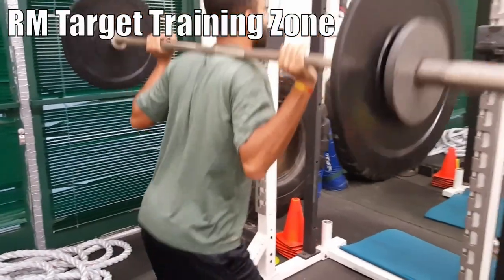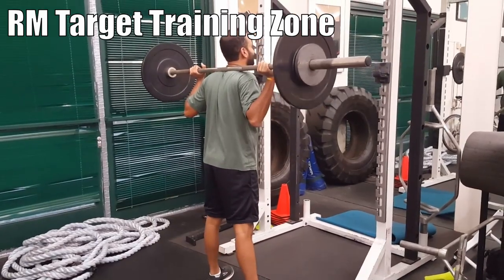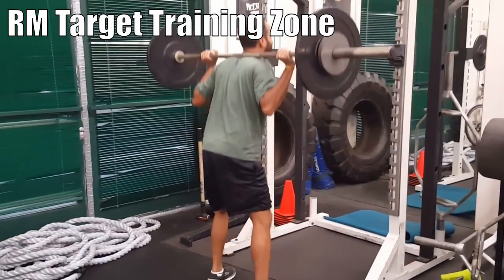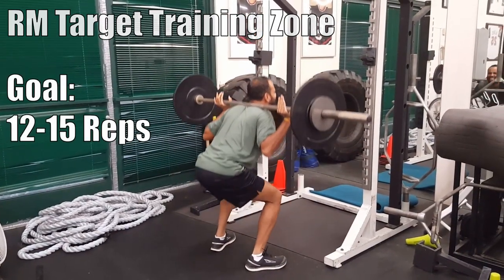Or you can use Style 2, where you use a specific RM target training zone. When choosing an RM target training zone, this gives you a little bit more flexibility and wiggle room with the weights, because you're choosing a target zone that allows you to perform reps in a specific range, like between 12 to 15 reps.